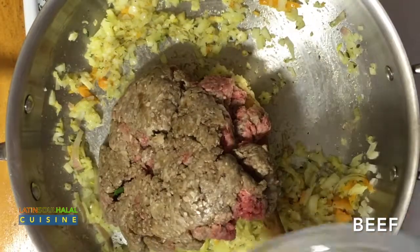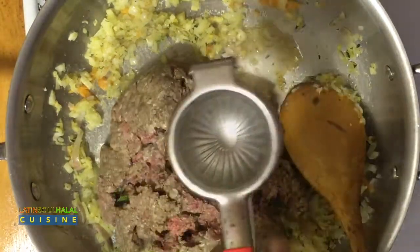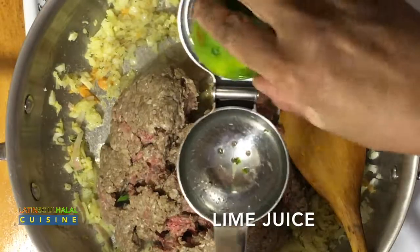Add the meat, lime juice, and simmer until the liquid absorbs. Cook for about 15 minutes.